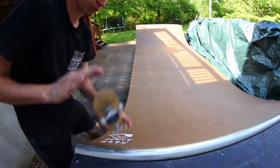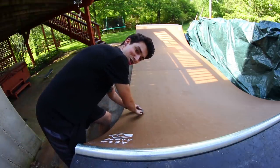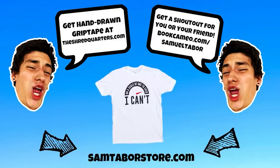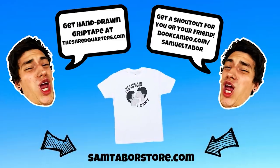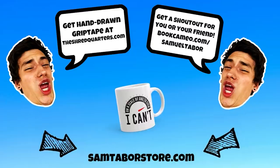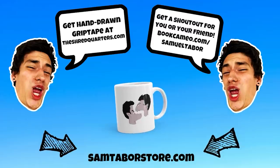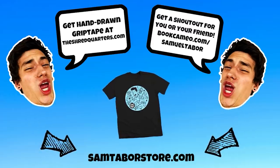Bonus trick! I did it - you see it? Bonus trick!